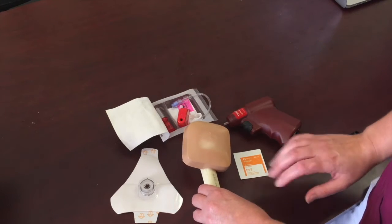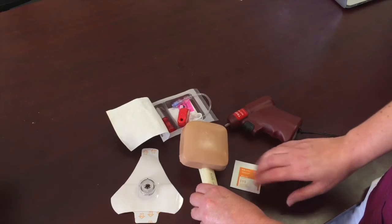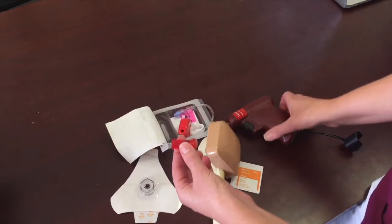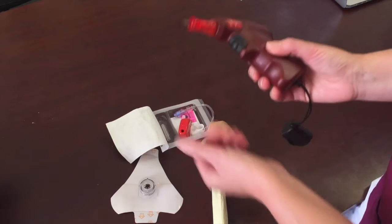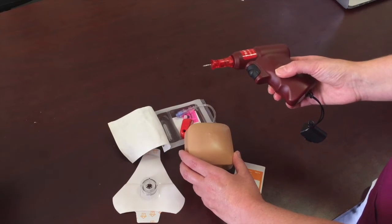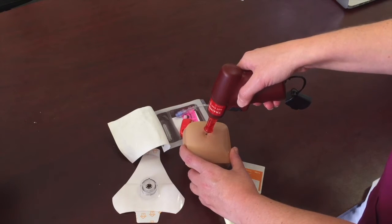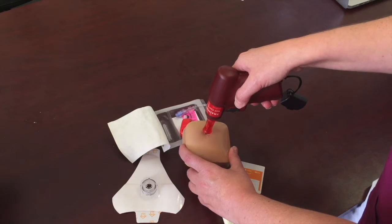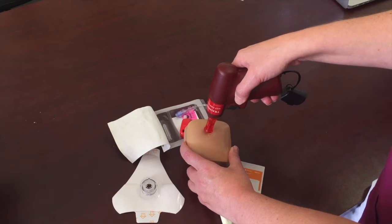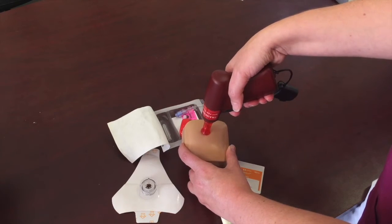This is a non-sterile procedure using aseptic technique, so of course wear gloves. Swab the site with your alcohol swab after explaining the procedure to your patient. Remove the needle cap and attach it to the power driver — it's magnetic and will click right in. Immobilize the joint, go in at a 45-degree angle, and pierce the skin enough to feel a little bit of bone. Make sure you can see at least one black line on your needle to confirm correct needle length; if you don't, go to the next higher length. Then apply firm pressure to the bone and press the trigger.